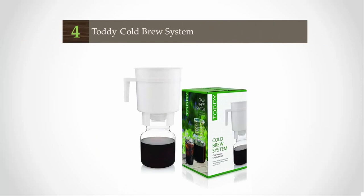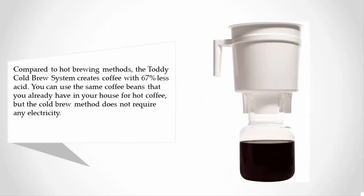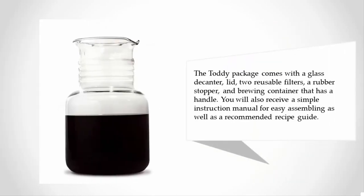At number four, compared to hot brewing methods, the Toddy cold brew system creates coffee with 67% less acid. You can use the same coffee beans you already have for hot coffee, but the cold brew method does not require any electricity. The Toddy package comes with a glass decanter lid, two reusable filters, a rubber stopper, and a brewing container that has a handle.